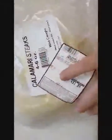Purchasing calamari steaks is the only way to go if you want tender calamari. This was $5.99 a pound, and I bought over five pounds.